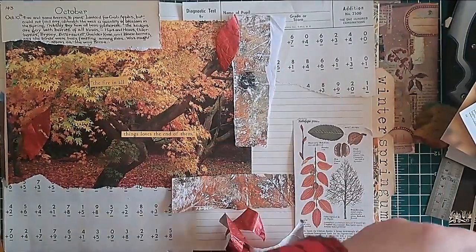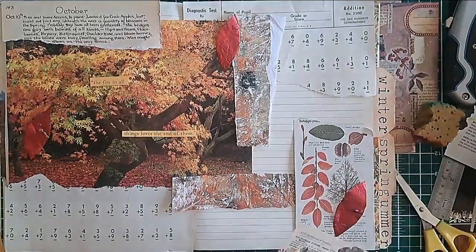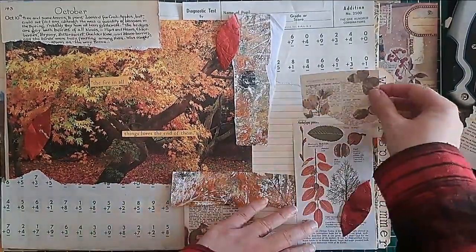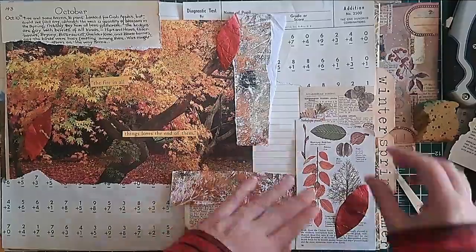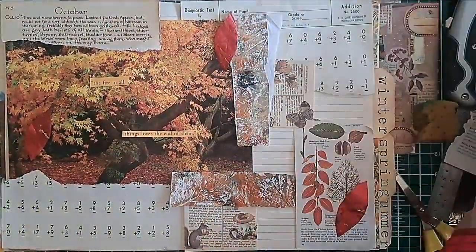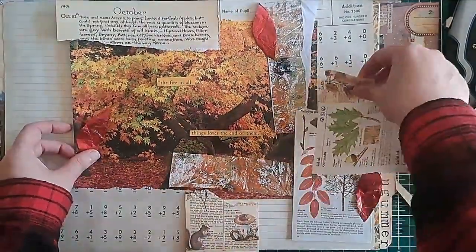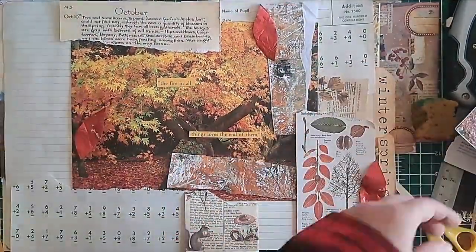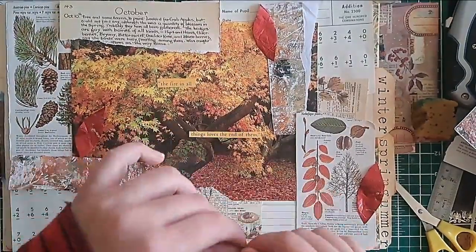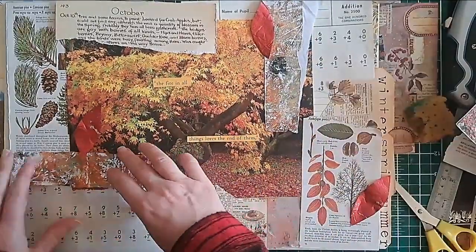The leaves that I'm cutting out at the moment are cut from foil — that is an upcycled piece of chocolate foil. I do like my chocolate, which comes in very handy for this craft because chocolate boxes and foils are often very good crafting materials. The orangey green muddy paper with leaf prints across it is from my gel plate — I put some leaves on the gel plate and just went to town with some autumn colours.